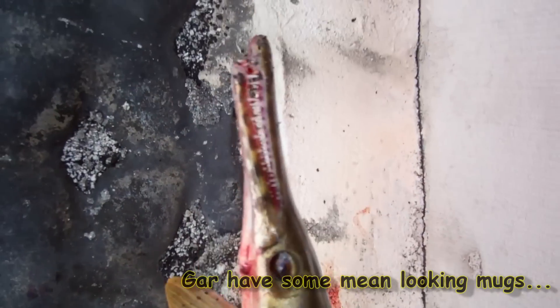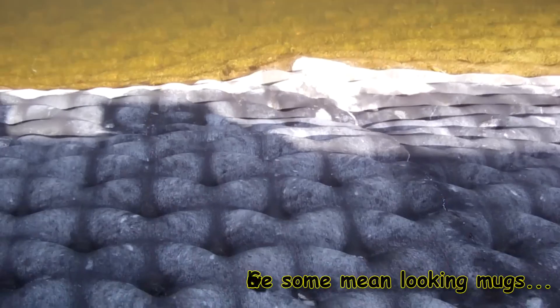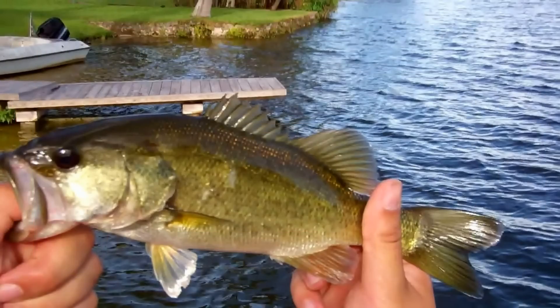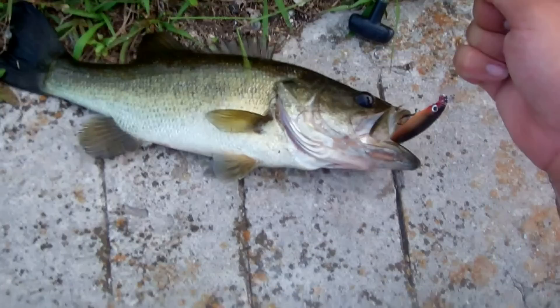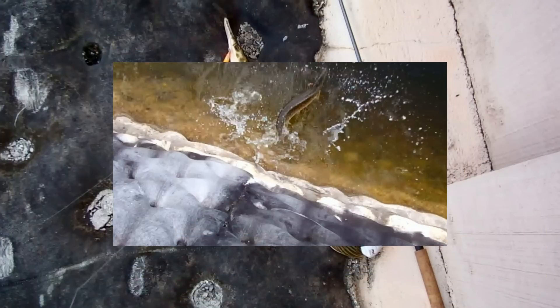Look at the teeth on that. You do not want to get bit by that guy. There he goes. We'll be right back.